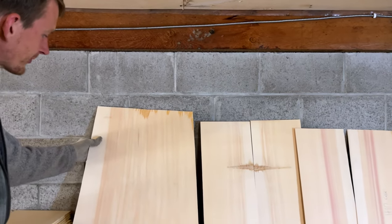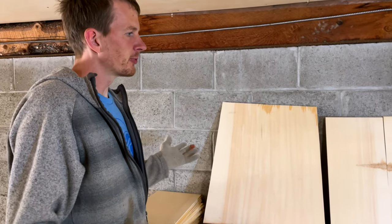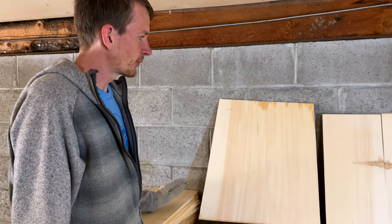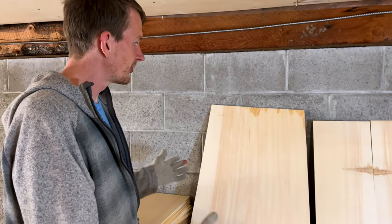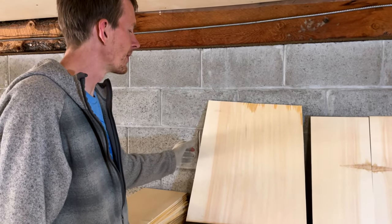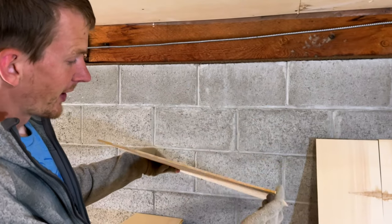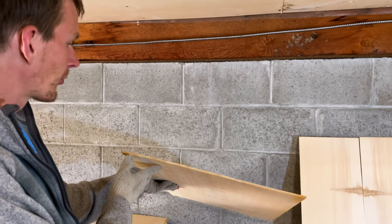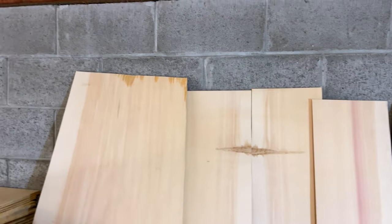One-piece tops — this is a bit of a novelty in the guitar world because one-piece tops don't really exist. They don't exist for a few reasons: one being that trees are simply not big enough to get vertical grain all the way across an entire guitar top. But this tree, as you probably saw, is massive, and we have vertical grain going all the way across. I don't know anybody who has access to a one-piece top.